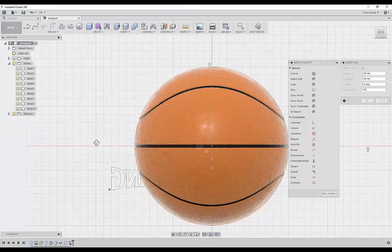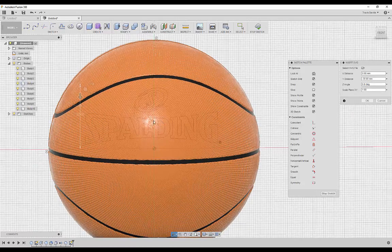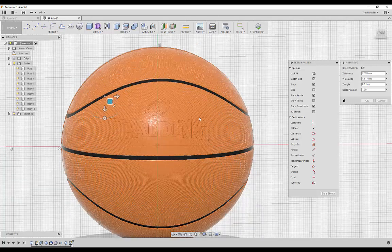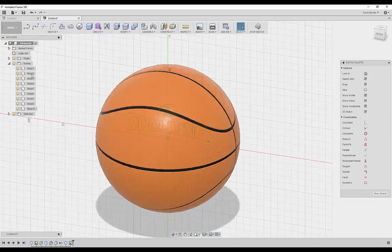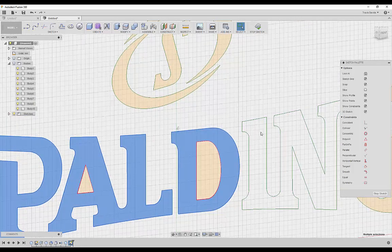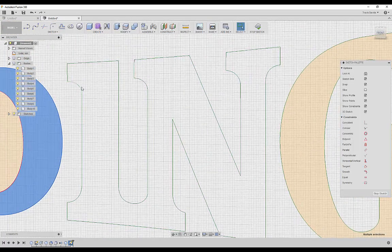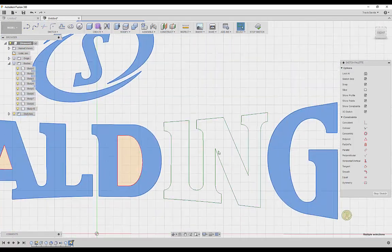Select the plane, click the folder icon, and find the Spalding logo SVG to import it. Whatever size you set now determines how big the logo will be on the basketball — make sure you're happy with the size and placement. Spalding on a basketball is a little bigger, so adjust accordingly, then click OK. You'll see the SVG is actually a sketch. Selecting all these pieces reveals the sketch is not closed, so we need to figure out why.